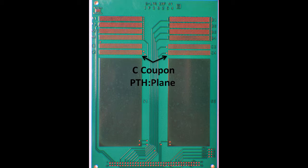The C coupon measures plated through hole to plane CAF resistance over distances ranging from 5 to 12 mils. This test coupon is most likely to identify registration problems, prepreg underfill, or challenge core to prepreg adhesion.